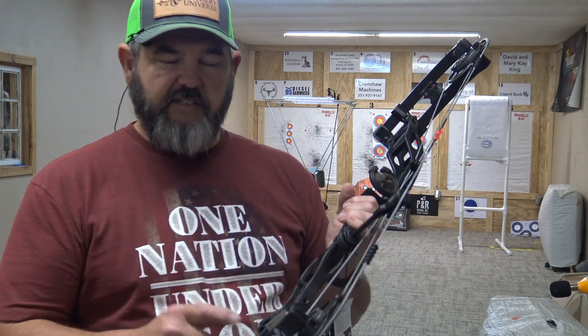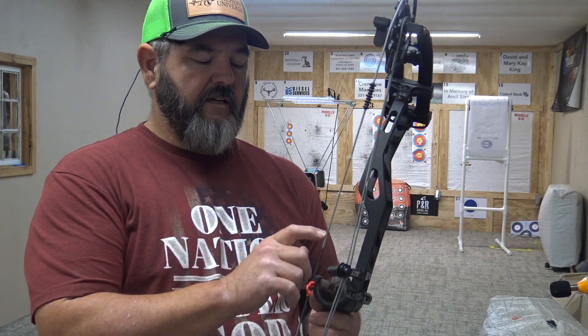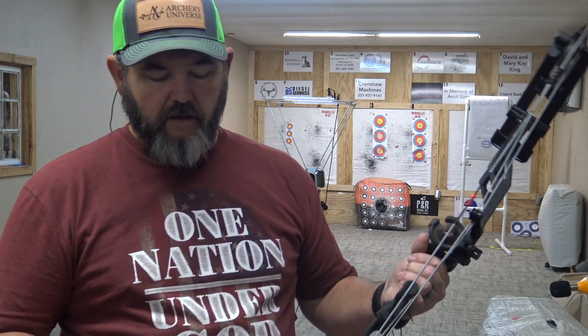It still has everything we'd expect from a flagship Elite bow: SET technology, Versa mods, adjustable roller guard, and adjustable let-off from 70 to 90 percent. Those features set Elite apart from other companies and make tuning Elite bows the easiest I've ever experienced. You owe it to yourself to get down to your local pro shop and try one of these bows.